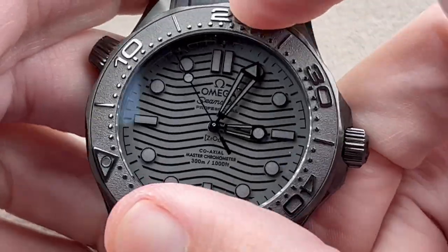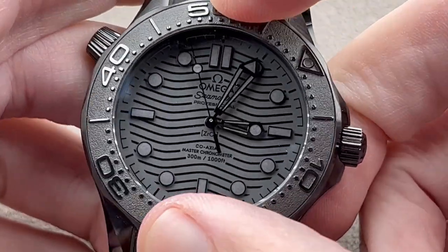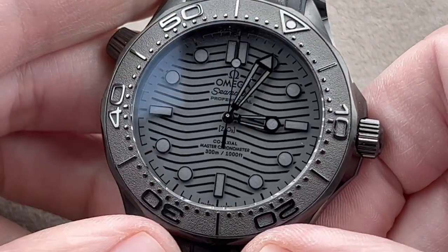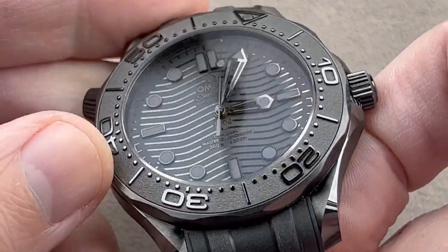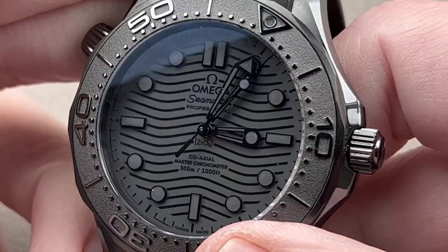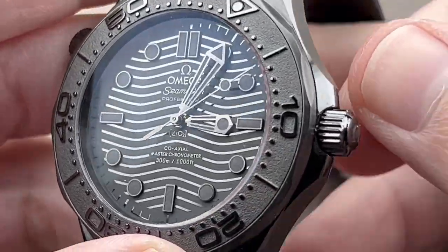The bezel is super precise with a 120-click action, and the watch is ceramic inside and out — case, bezel, bezel insert, and even dial. As you can see below the hand: zirconium oxide, the chemical formula of ceramic. It's what the watch is made of.